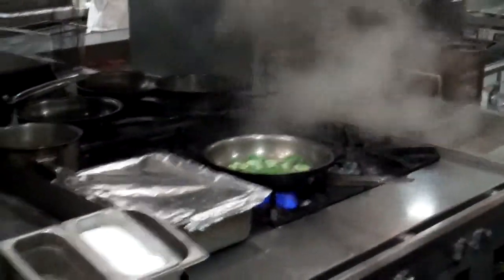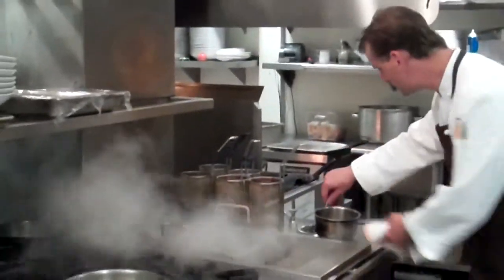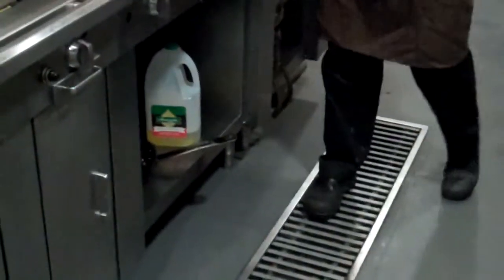Roughly, how many BTUs are we talking on the burners on this unit? About 32,000 BTUs on this. And one of the other nice things is that we have the ability to put floor troughs on the line, so it's easy to clean.